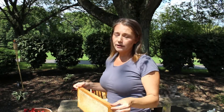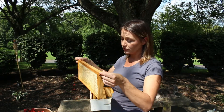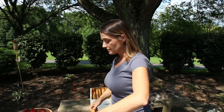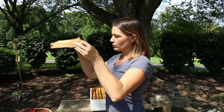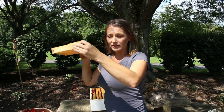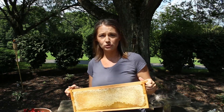However, another way you can tell is that your frame of honey may have been completely cured and at the correct moisture content, but the bees just haven't had an opportunity to cap it yet. To test this, take the frame with uncapped cells, tip it upside down facing the ground, give it a gentle shake, and watch to see if any liquid comes out. Nothing dripping out is a good indication that the honey has probably been cured and it's okay to extract.